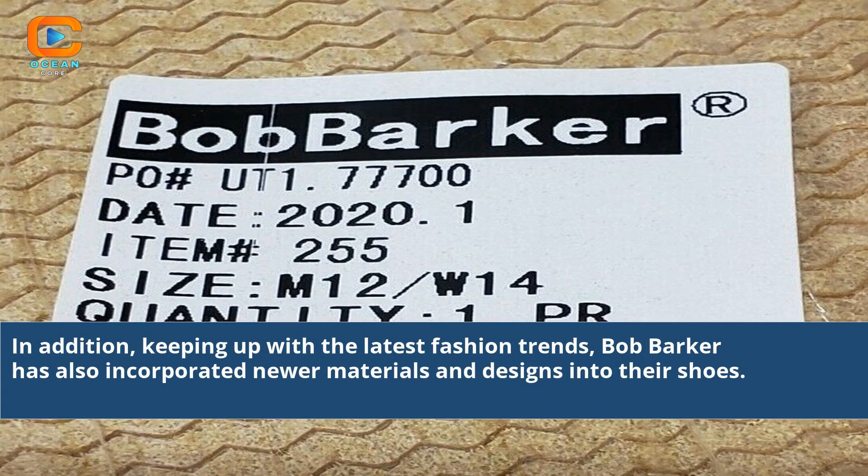In addition, keeping up with the latest fashion trends, Bob Barker has also incorporated newer materials and designs into their shoes.